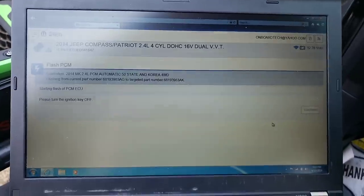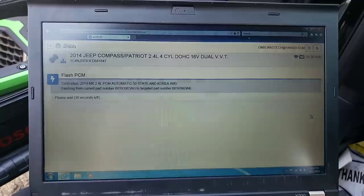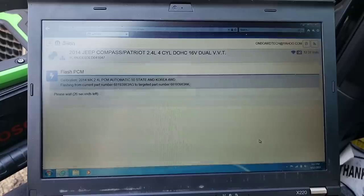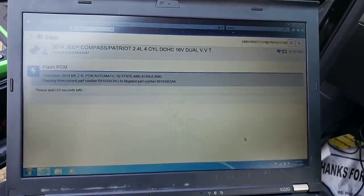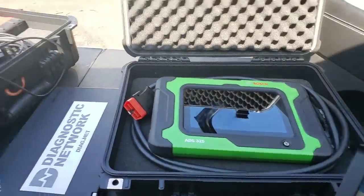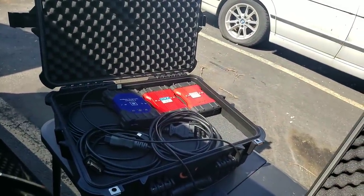Please turn the ignition key off. Ignition key is off. Hit continue. 30 seconds left. I can take that key out in the meantime so we don't have to hear the ding dings. See, Bosch — they're all Bosch. They look alike. They should — they're all Bosch.